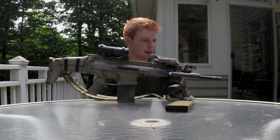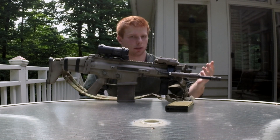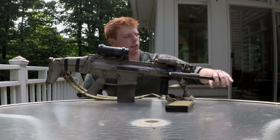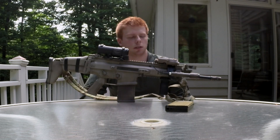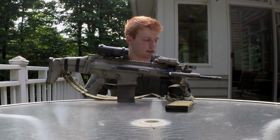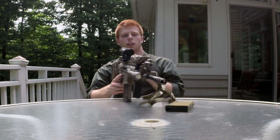The barrel extension is the longer one for this SCAR — there might be an even longer one, I'm not sure. Up front I have a quick-detach birdcage-style flash hider for a Knight's Armament-style suppressor. That will be changing once I decide to spend the 30 or so dollars for the correct flash hider — which is stupid, VFC, if you're watching this, come on. So the flash hider will change and the rail extension will be painted.